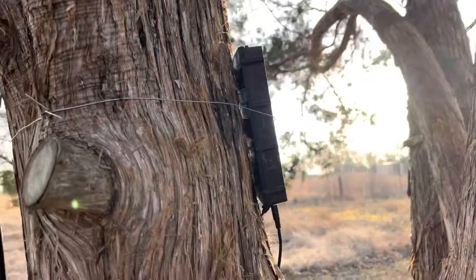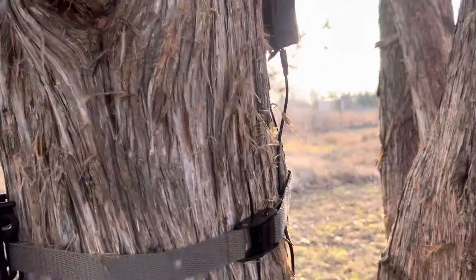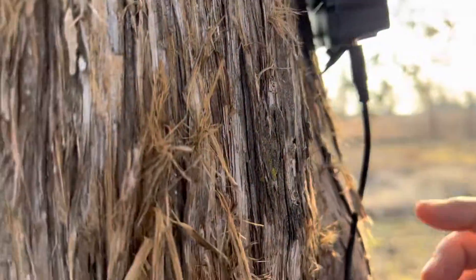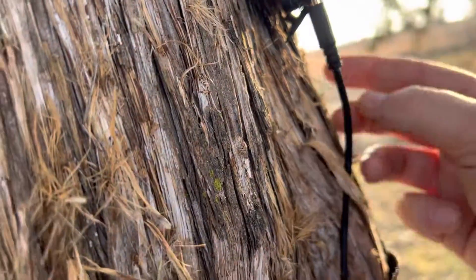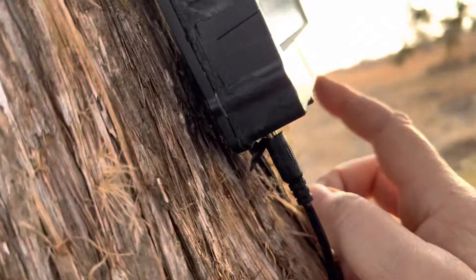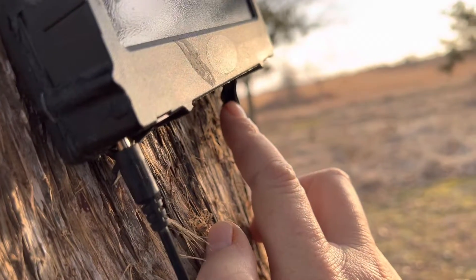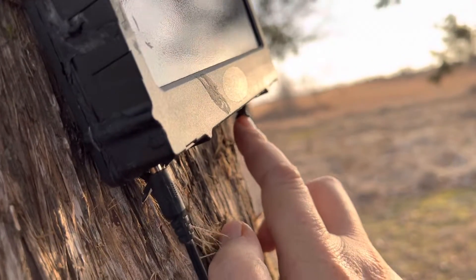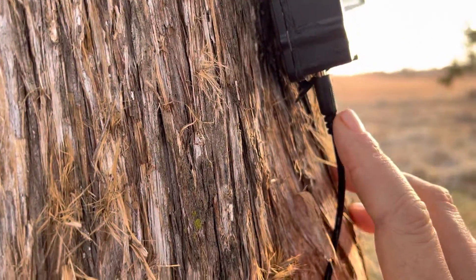For testing purposes it'll be fine. This camera is 12 volt, so instead of using this port over here — which is the 6 volt port I use for all my other cameras — I have to use this one for 12 volt.